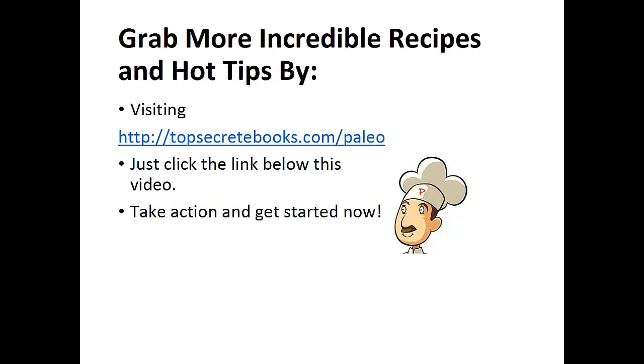And that's the recipe of the day. If you enjoyed this video then like the video and subscribe to my channel. If you'd like to learn more about the paleo diet so you can experience improved sugar control and weight loss, then click the link below the video, take action and go check it out.